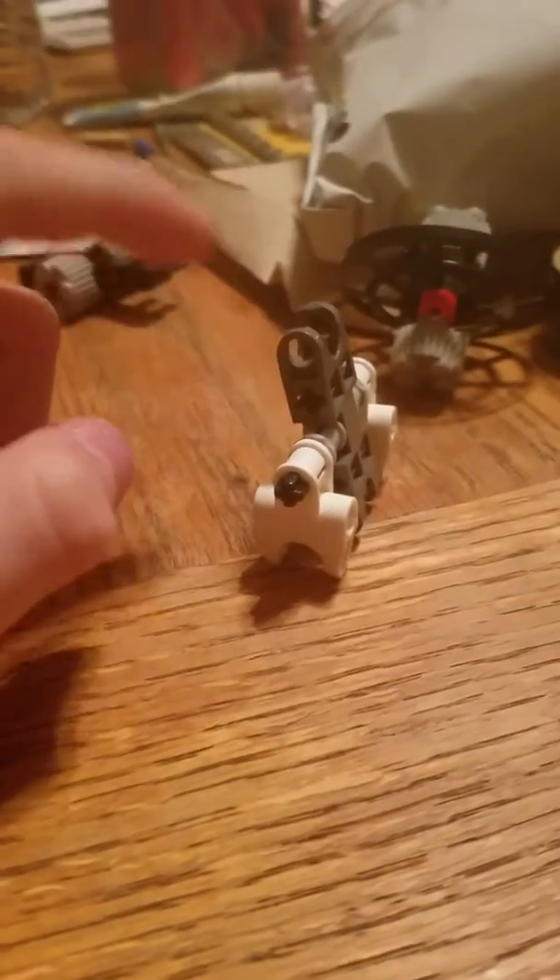Welcome back to another video. Today I'll be showing you how to make a standing fidget spinner. So let's get to it.